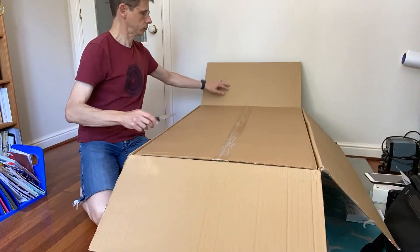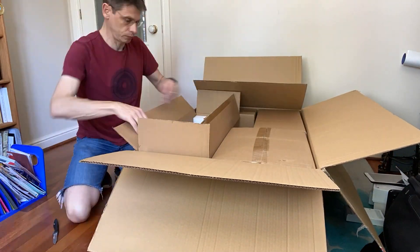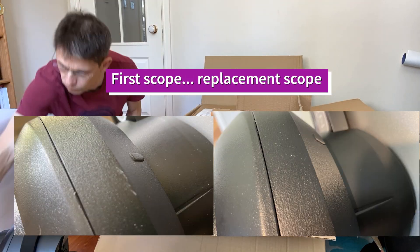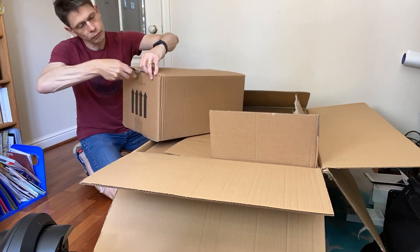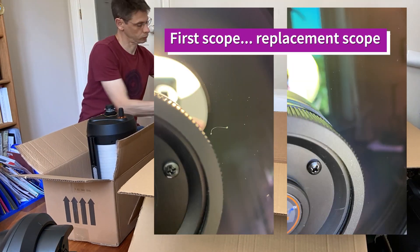Worth mentioning that when you get the box it's about 26 kilos, so it's not really too heavy — you'll be able to drag it around; it's more that it's a bulky item. Opening the second scope up, it immediately looks a lot cleaner, like a new scope with no scuffs or marks, and the optical bit — the bit we worry about the most — also looks a lot better.